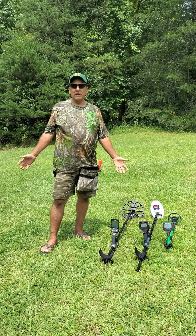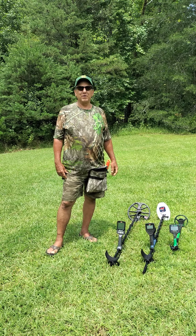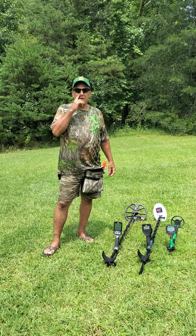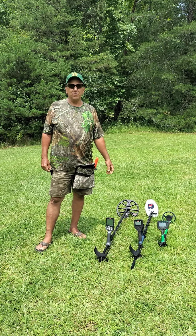Yesterday we had a metal detecting event in this big field we're in. And I'm sure there's some leftover goodies out here or some things that didn't get found. And I would like to introduce you to my metal detectors that I use.